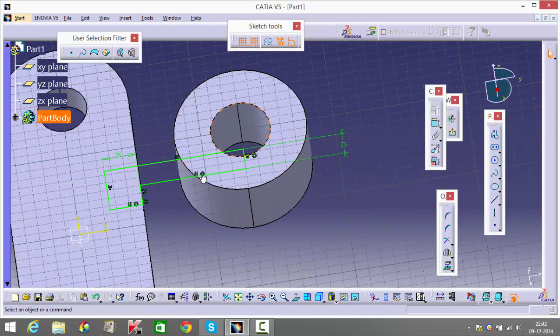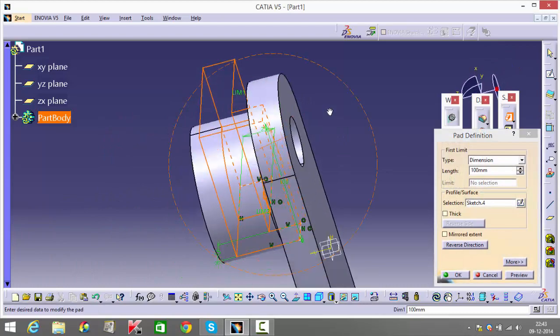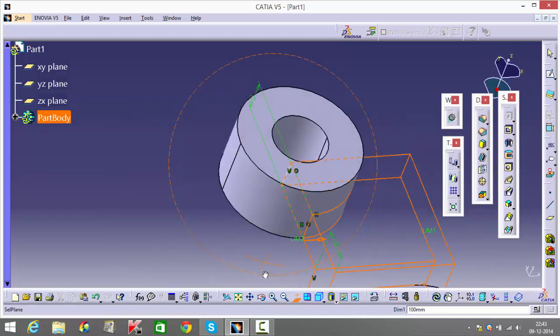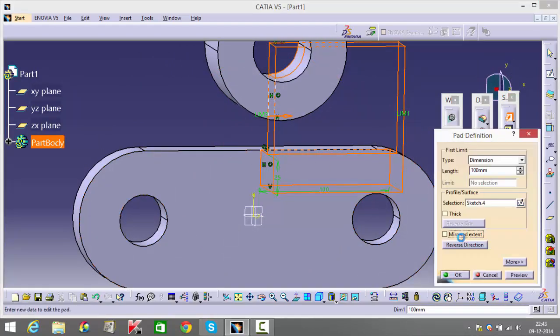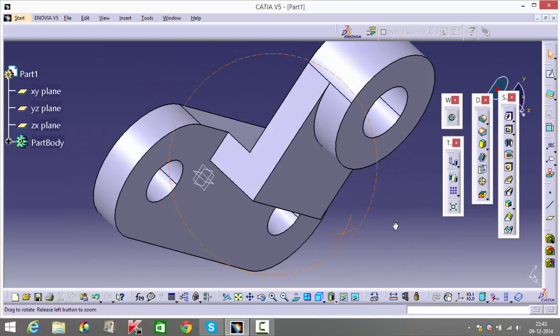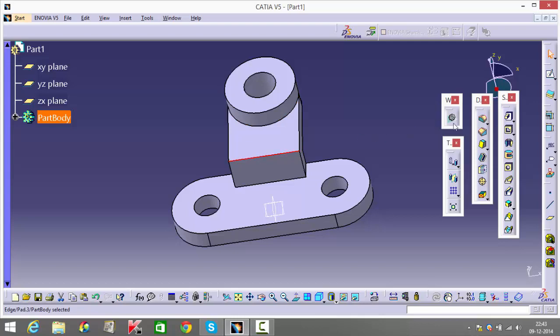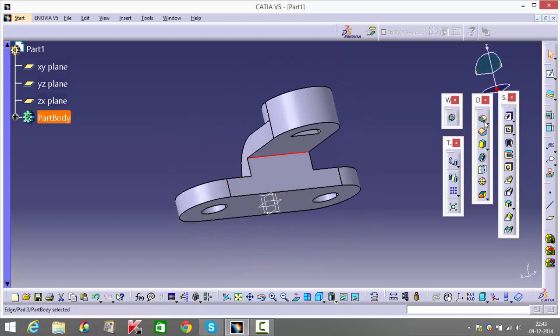I shouldn't have made this pocket, because this is going to be padded now — I'll make the pocket again at the end. Going back into my sketch, I'm going to mirror-extend the pad and give it 50. It's going to cover the entire diameter of your circle. All you have left is to mention this edge fillet as 50 and this edge fillet as 25.